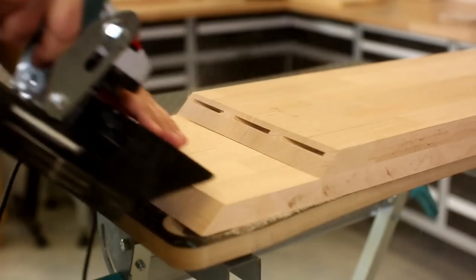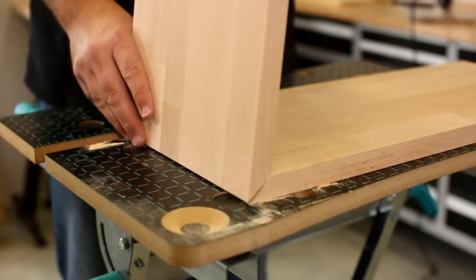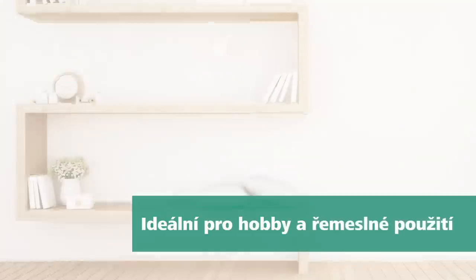For 45 and 90 degree mitres, the scope of delivery includes an angle stop that can be easily mounted on the front of the casing. The integrated dust bag ensures a clean work site by reliably collecting chips and wood dust.